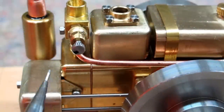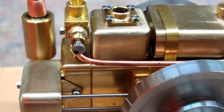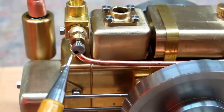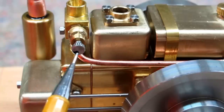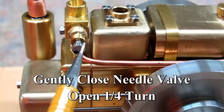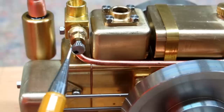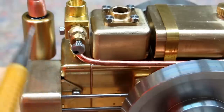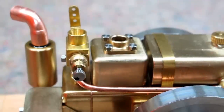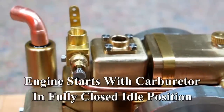I haven't done it yet, but I usually take a file and file a notch in the needle valve so I can keep track of its position. I've marked it with a Sharpie — just a little black mark on here. When they say tighten the needle valve, that means gently close this. Don't force it, and then open it about a quarter of a turn. When you go to start this engine, this carburetor needs to be closed all the way down to the smallest opening, which is the idle position.